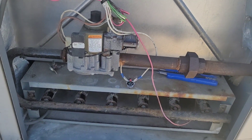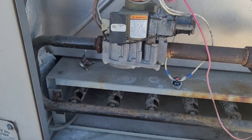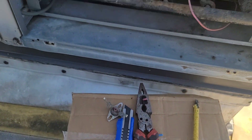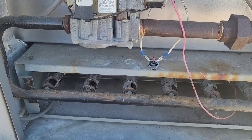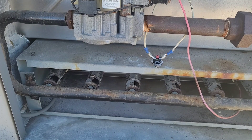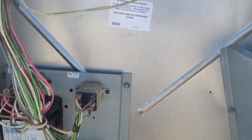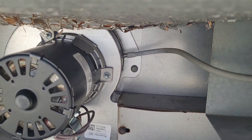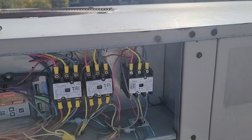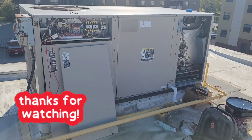The unit is firing. We have ignition. I also replaced the hose for the pressure switch. Everything else is running fine — the blower contactor is pulled in and the unit is operating correctly. Thanks for watching, see you next time.